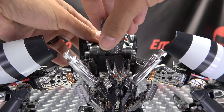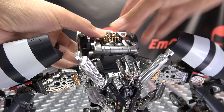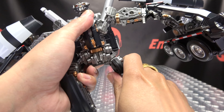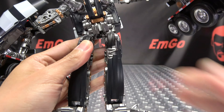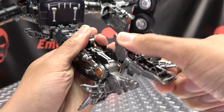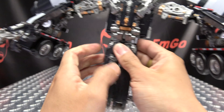First thing we're going to do is take this section here, rotate it around, and just push that in. Then take his legs, straighten them out, and bring them down on these hinges right here — just straighten those out like so and they will plug together. Then take the feet and rotate them all the way back.